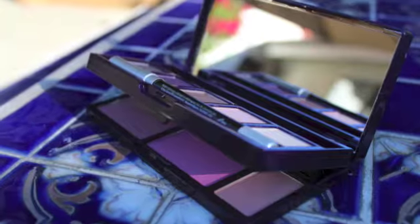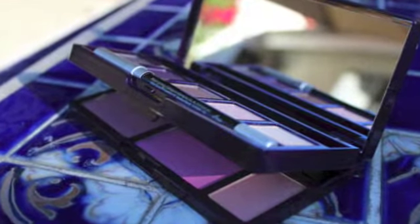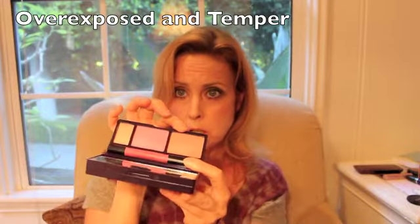First, in opening it, sometimes I read that it's hard to open the bottom. I don't find it at all hard to open the bottom if I open the bottom first. So this is what you get: you get two blushes, a peach and a pink, and then you get a highlighter. I did the pink on this cheek, peach on this cheek, and that's what it looks like.